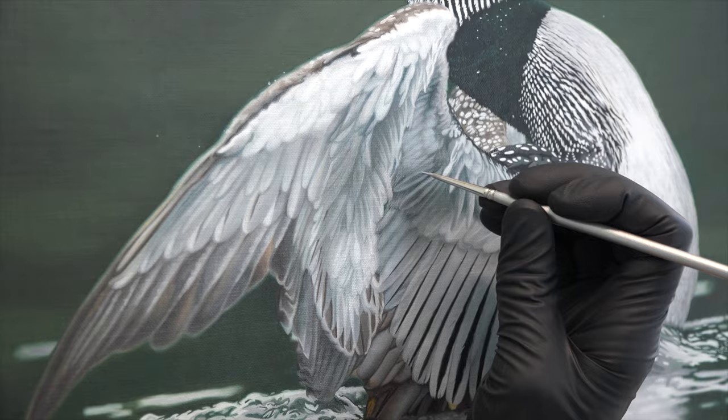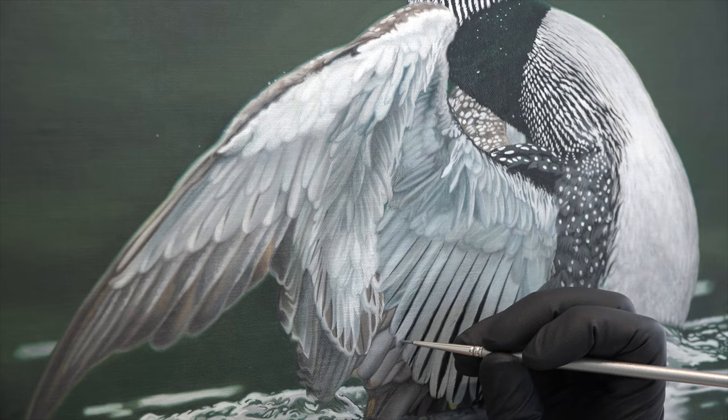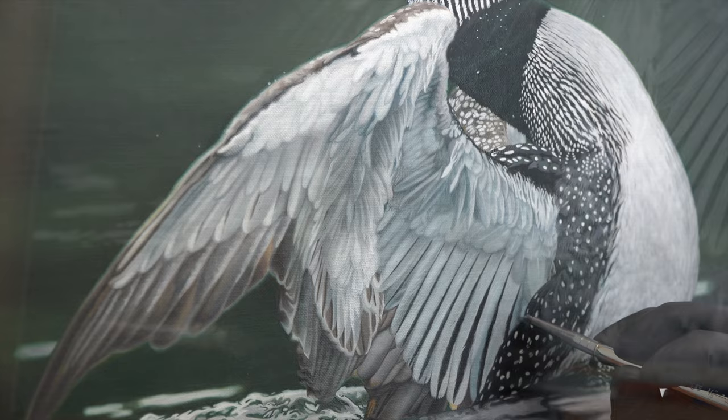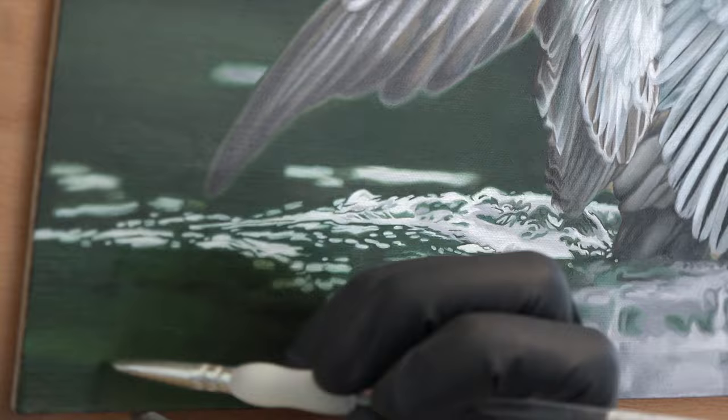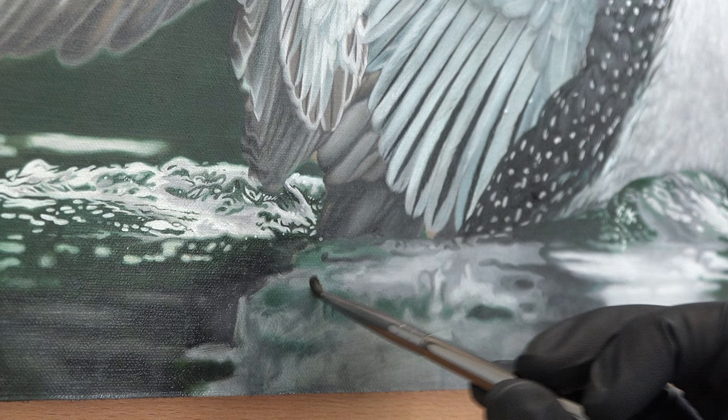I also added a little phthalo blue into these shadows of the lower wing to give it some extra dimension. Now moving into the water, I just put down a thin layer of oil with a little ivory black, and now I'm painting into it with the darker shades of gray. You can see here a tinted layer of oil being added with a little more blue.